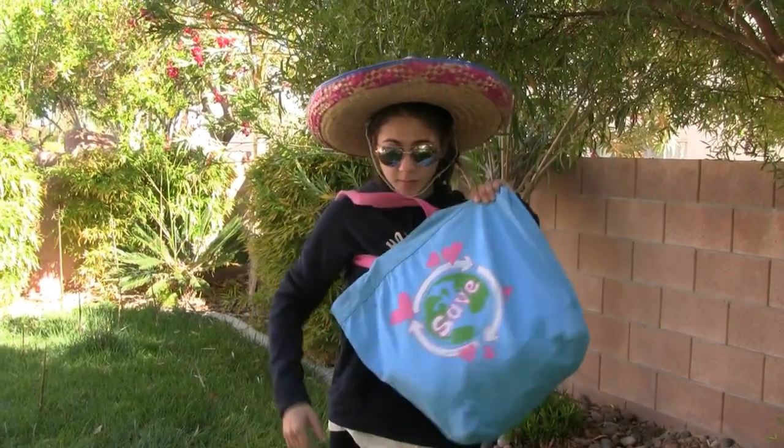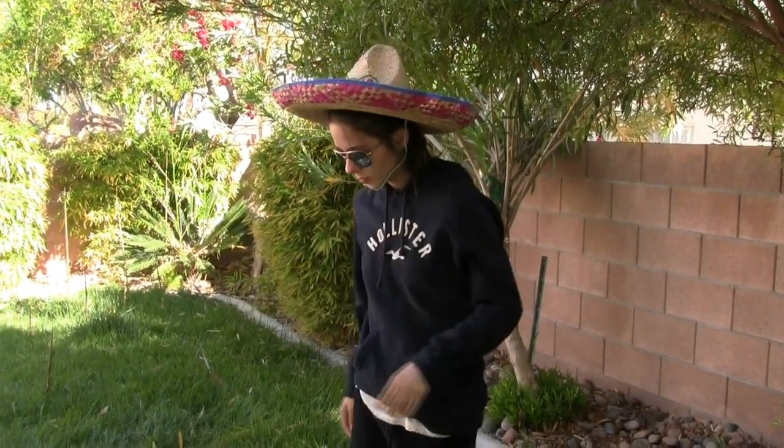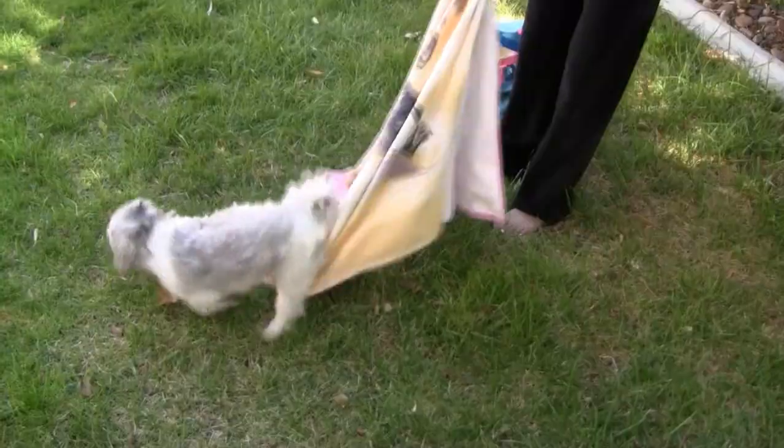Have no fear, Sabrina is here to save you. So let's go ahead and get started to see what we need at the beach for hair, makeup, and outfit.